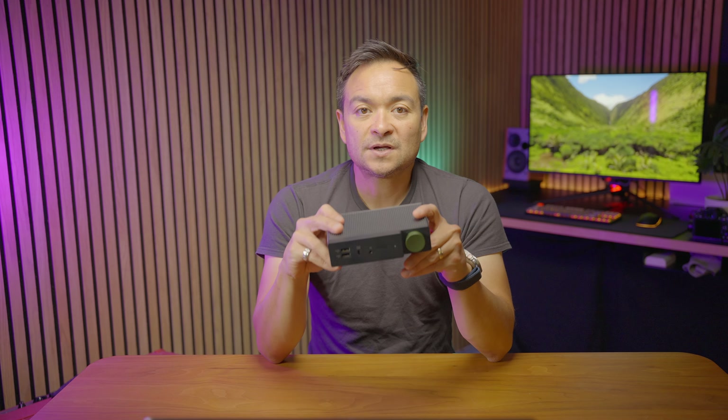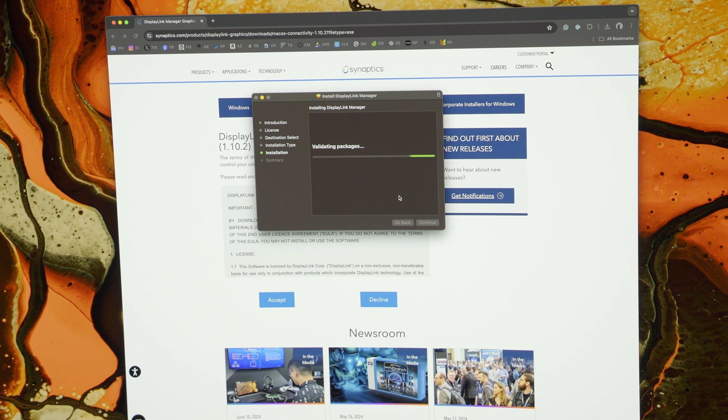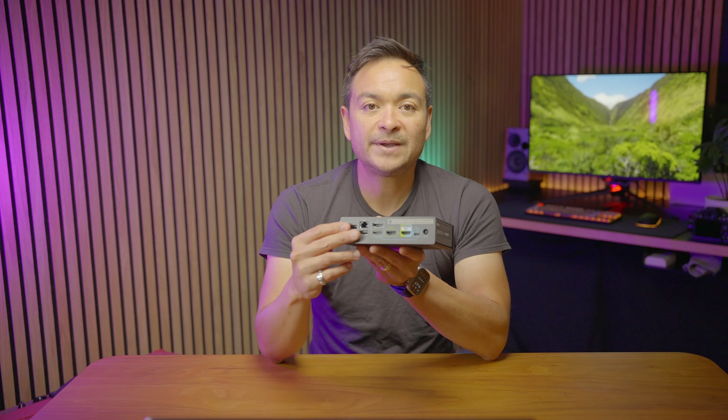There are three ways I recommend using this awesome solution. But before I tell you about that, the one thing you have to make sure you do is install the DisplayLink Manager software. It's very important that you install that so that your computer is able to see all the multiple displays connected to the back of this unit.